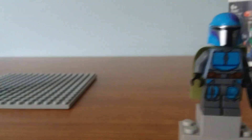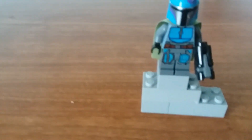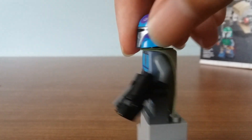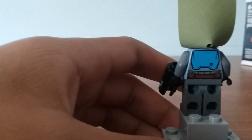The first minifigure is this blue Mandalorian with some purple markings. You got the nice armor printing on the torso and on the legs. It also comes with a stud shooter. You got a nice cape, and when you flip it up, you can see the nice back printing. The cape is one of the newer softer capes.